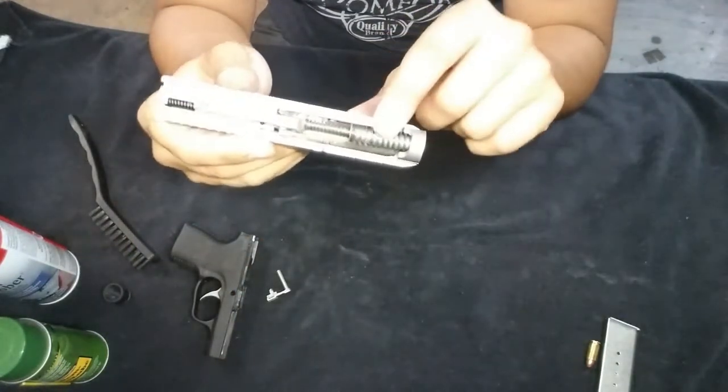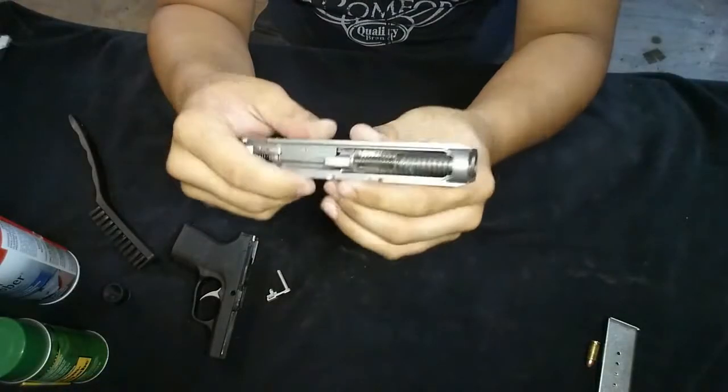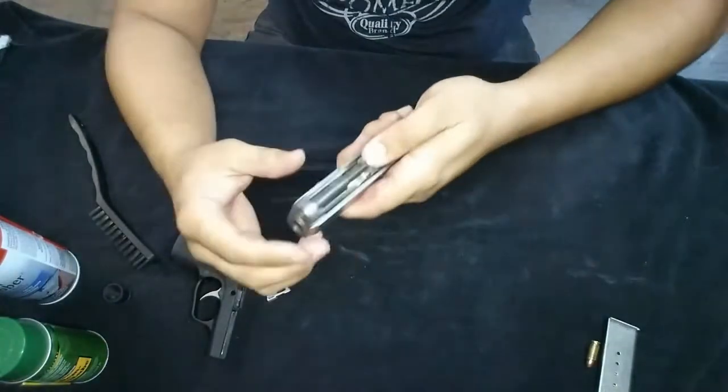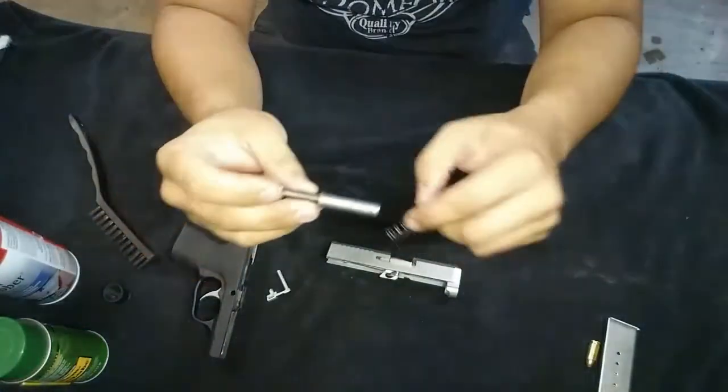This has got two springs, that's why it's so hard to do. To take that apart you just push it forward, it comes out, and you can take out the spring and clean it.